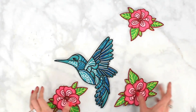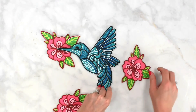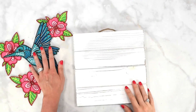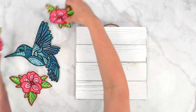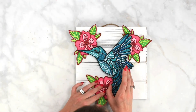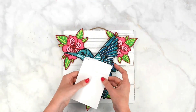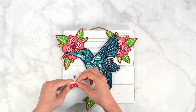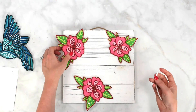Our hummingbird is complete and our flowers are complete. I like to style it so the hummingbird is surrounded by the pretty flowers, much like in nature. I'm going to put everything on this cute wood sign — first deciding how I want it displayed. I'll arrange the flowers around the outside and place the hummingbird in the middle.